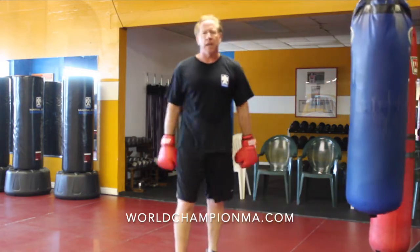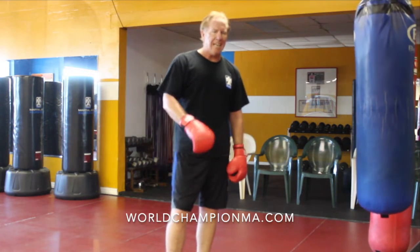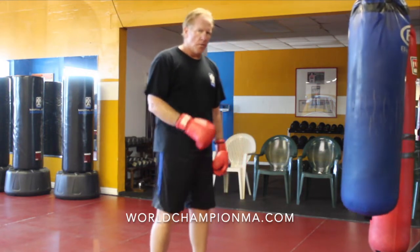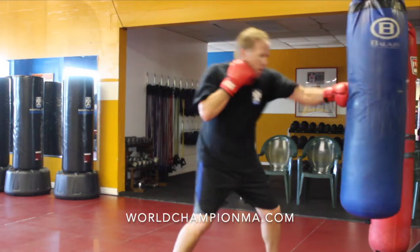What's nice about the hip thing on the kick is that if you're already close enough to punch them and to kick them, you don't have to cover much distance, if any. So if you step up when you throw your kick — boom — you just do the same step. Pop, pop, boom.